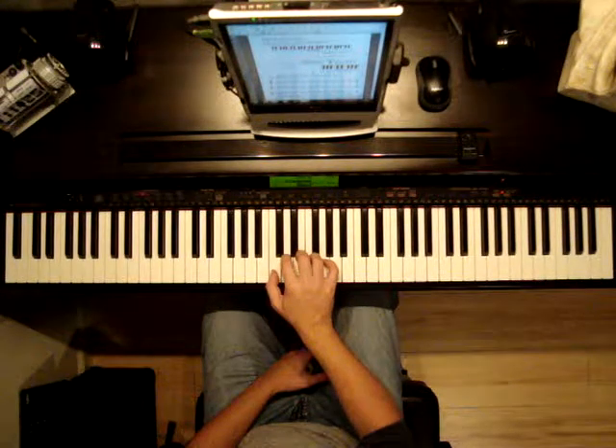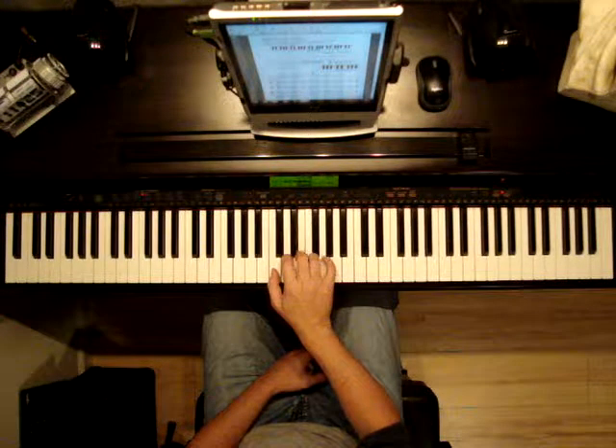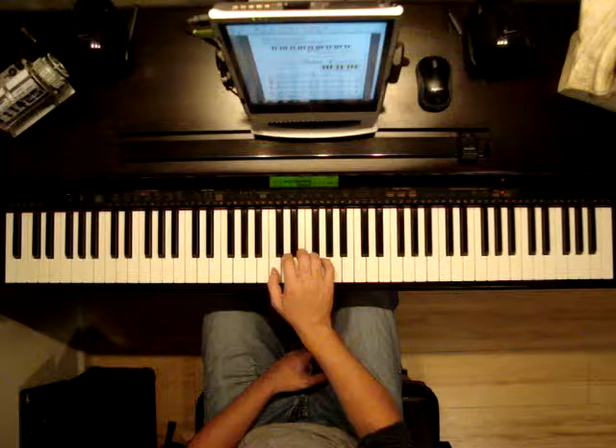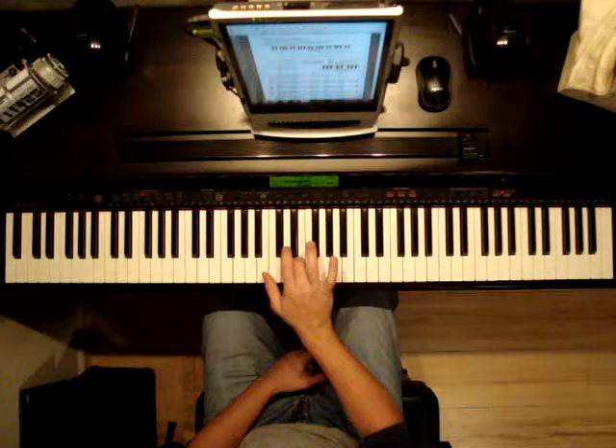Remember to keep your fingers curled. When you first start playing, you'll probably just press the key like this, and that is fine. But after you get good at the warm up, try to lift and strike the key with each finger like this.